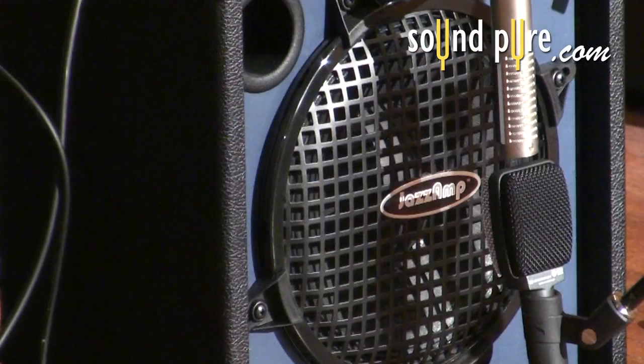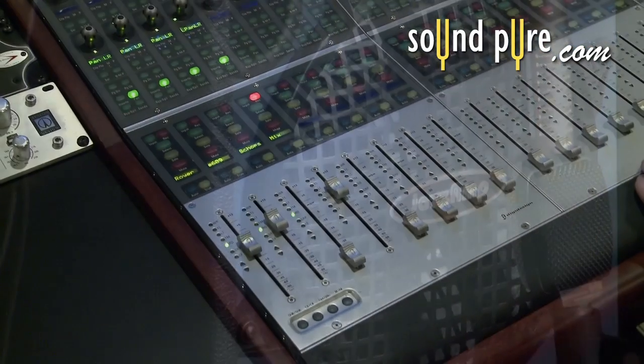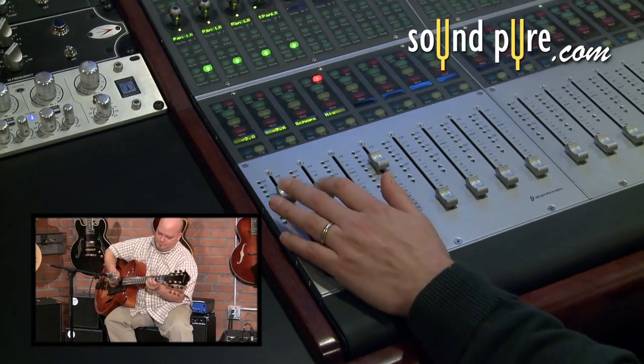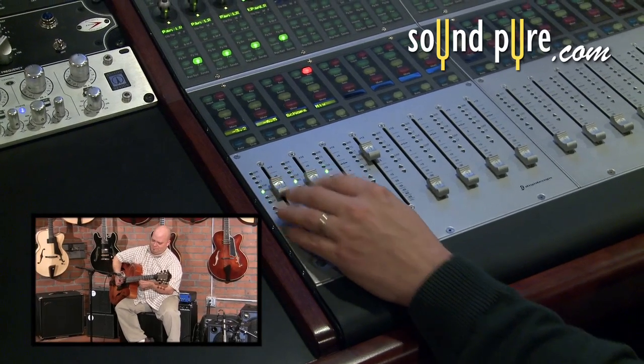Although this is a great sound coming out of this fantastic little amplifier, it's still missing the natural sound of the acoustic instrument that we'd otherwise hear in the room. This combination of miking the instrument itself as well as the amplifier gives the most realistic impression of what the instrument sounds like in the room to the audience and the player.